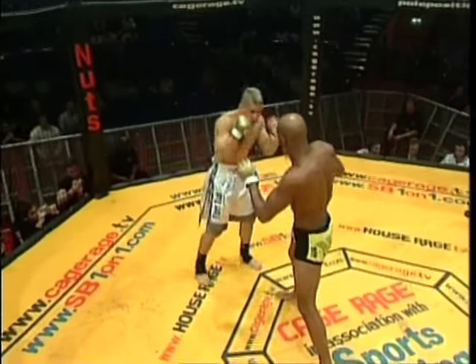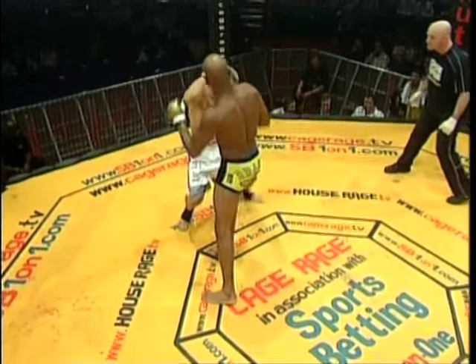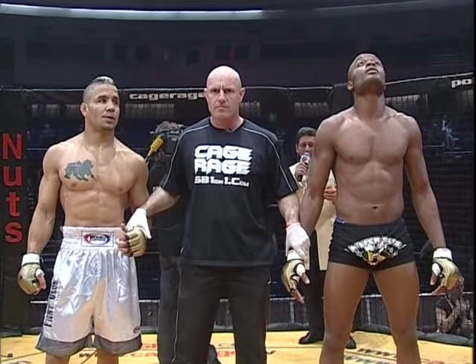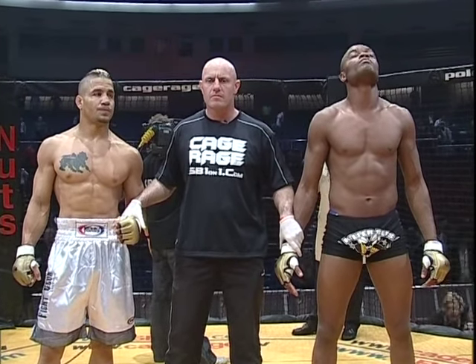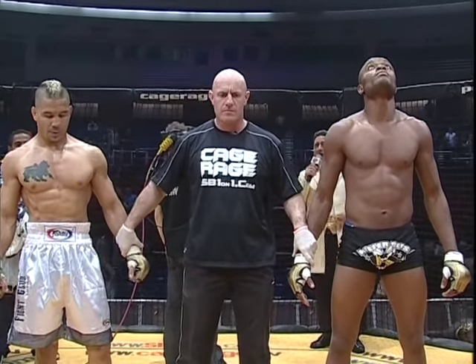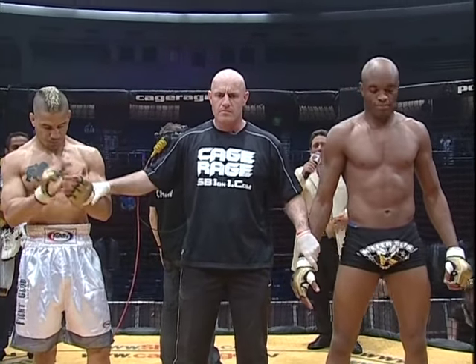Look at this — he throws it from here. Watch this. What a shot. Beautiful. Ladies and gentlemen, after two minutes, two seconds of round one, we have a winner. And still the Cage Rage middleweight champion of the world — Anderson the Spider Silva!